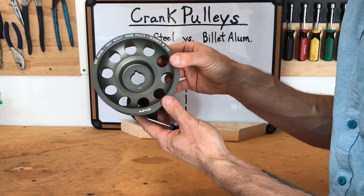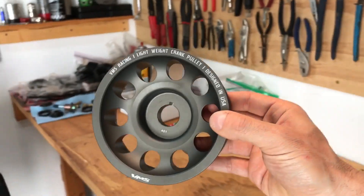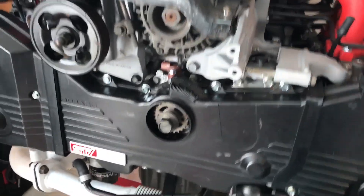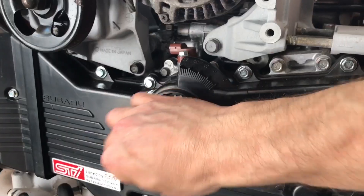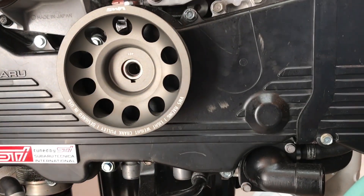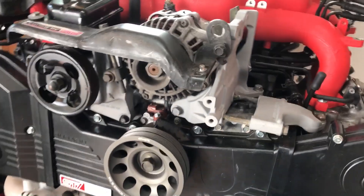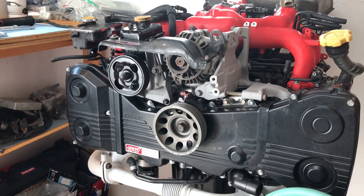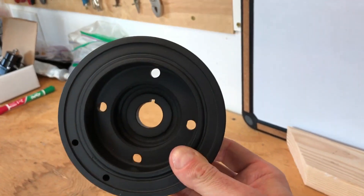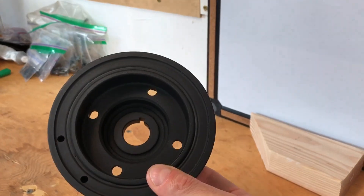Let's take a look at what it looks like on my engine. This is my EJ20G motor — it doesn't have a pulley on right now. I'll go ahead and put this on — and yeah, that looks great. As far as looks, the OEM one gets a thumbs down — it's painted black and doesn't get more plain than that.